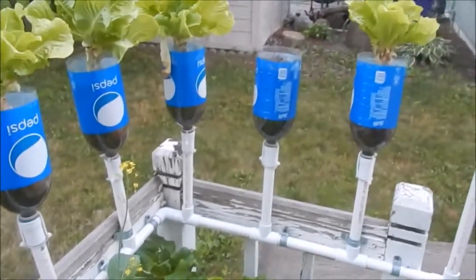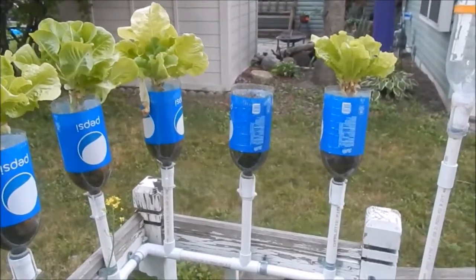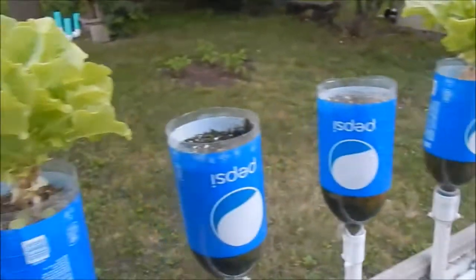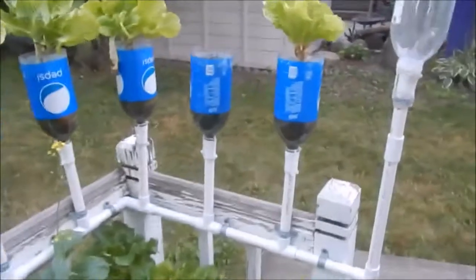One back there is bolting already. Going up to the other one — that one that's empty was a bok choy. Something came and got it. I don't know if it's squirrels or what, but it was just gone. Same with these two guys over here, so I don't know what's going on.